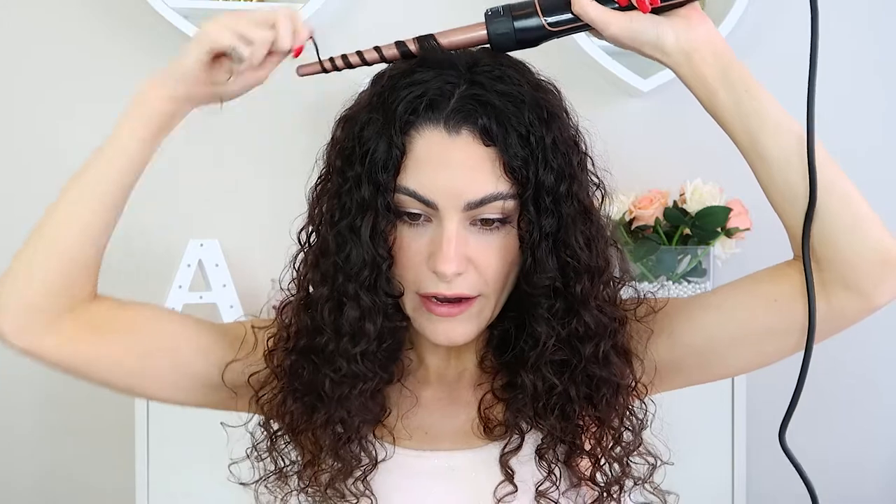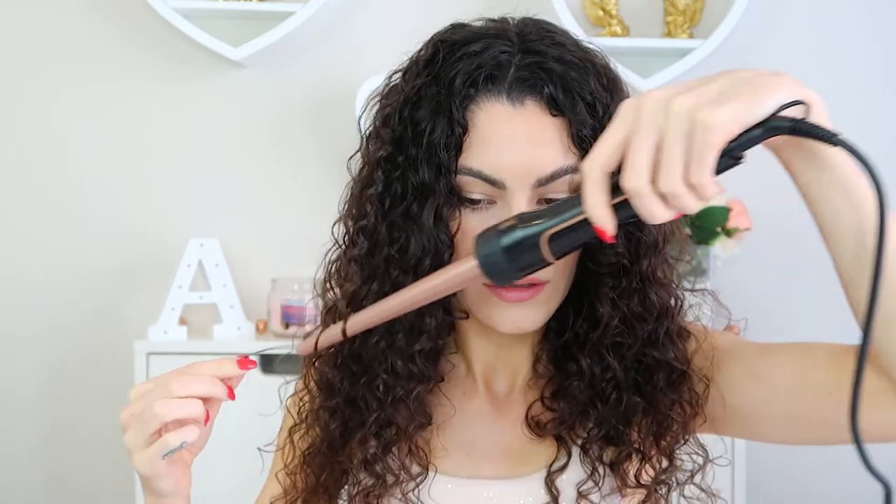Now we're moving on to the tapered one — the thinner tapered one, more similar to the curling wand I normally use. For this one I'm going to focus on the pieces on the crown of my head because they get exposed to the most humidity and frizz the easiest. I'm going to take the curling wand and wrap the hair all the way around. Because my hair is curly it takes literally one second. If you didn't get the bottom properly, just go in and touch it up.